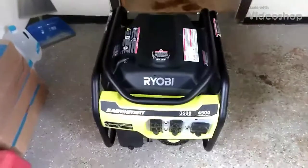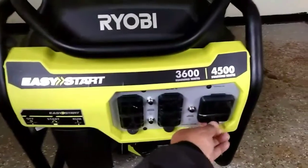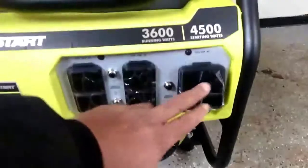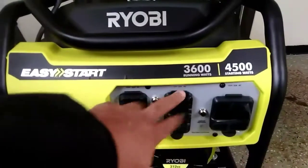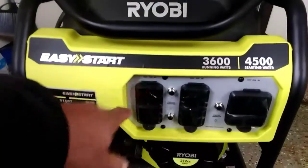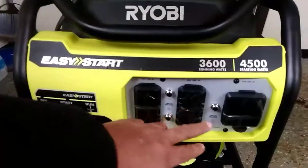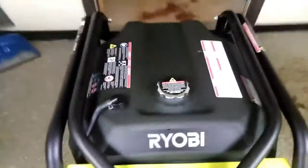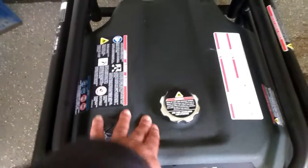I looked over it a little bit. Things I don't like about it. Number one, this is a 120, 30 amp — doesn't put out 240. This is just 120, or 20 amp. Same over here. The reset for them and the reset for that one. Does not have a gas gauge to tell you when you run out of fuel or anything.